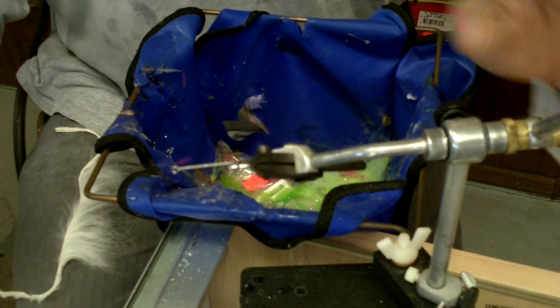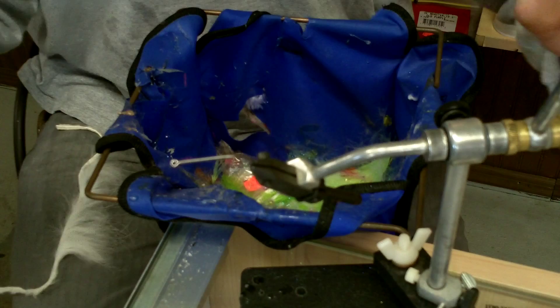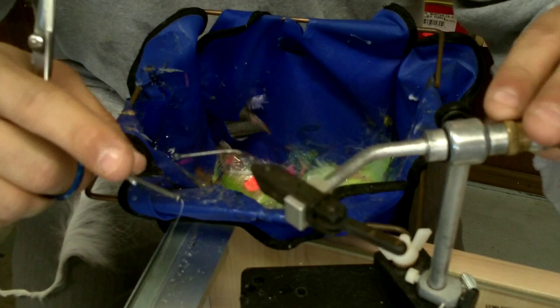Alright guys, today we're going to tie a fly with a dubbing head, which makes it a unique technique. That's more what I'm into — showing techniques that you can incorporate in any way you want. This is not really a specific pattern. I've tried doing this video three times and talk too much every time, so let's try without talking so much.